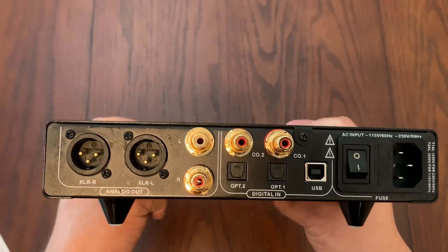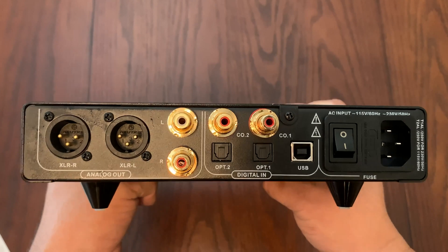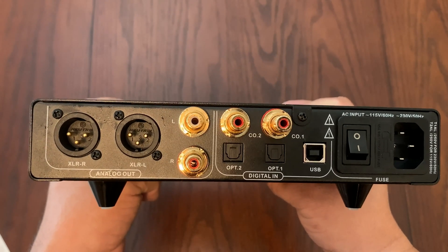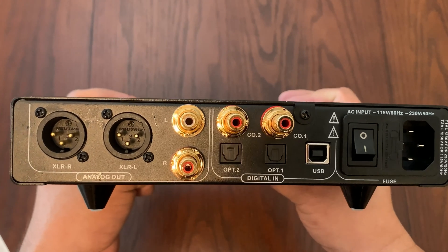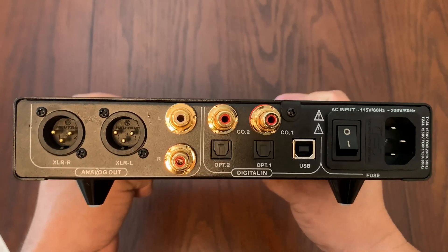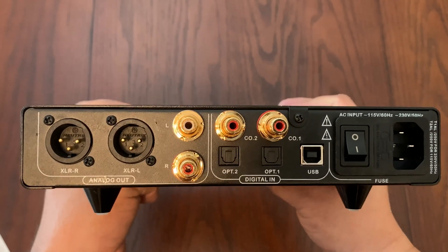Going back to the connectors in the back: the RCA outputs come out at 2.0 volts RMS at 625 ohms, whereas the XLR connections output at 4 volts RMS at 1250 ohms.